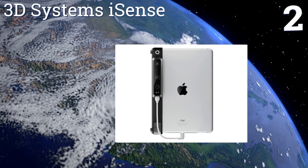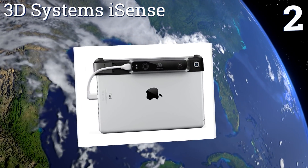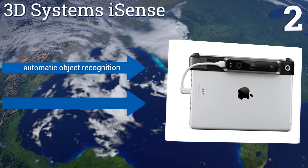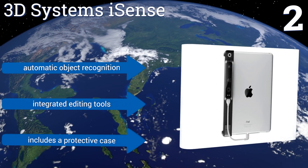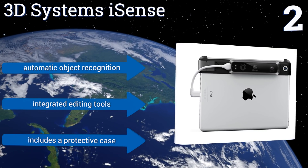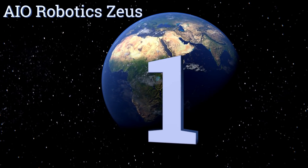At number two, if you want futuristic technology at an affordable price, get the 3D Systems iSense, designed for the iPad mini. It lets you share files with friends or print to a 3D printer directly from your device. It plugs into your charging port so you don't need any batteries, and it features automatic object recognition, integrated editing tools, and a protective case.